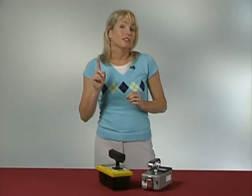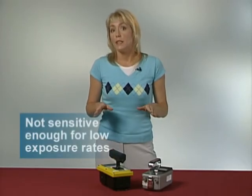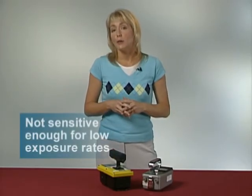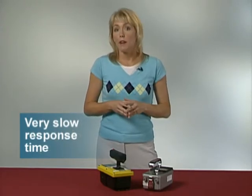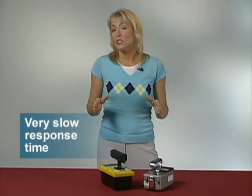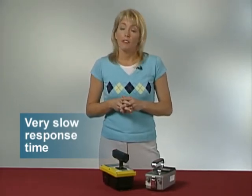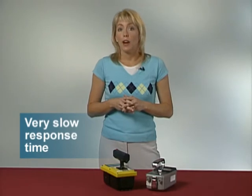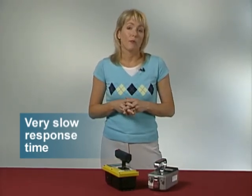Ion chambers do have some disadvantages. First, a typical ion chamber is not sufficiently sensitive to perform measurements at the low exposure rates that you are likely to encounter. Second, ion chambers have a very slow response time — you might have to wait as long as one minute to get an accurate reading, and if you are moving too quickly, you might find yourself in a high exposure rate area before the ion chamber has had enough time to respond and let you know what's going on.